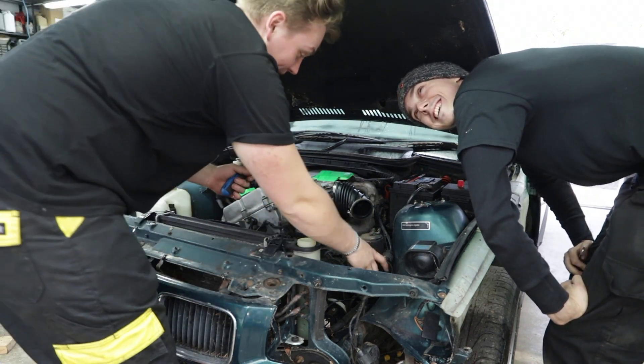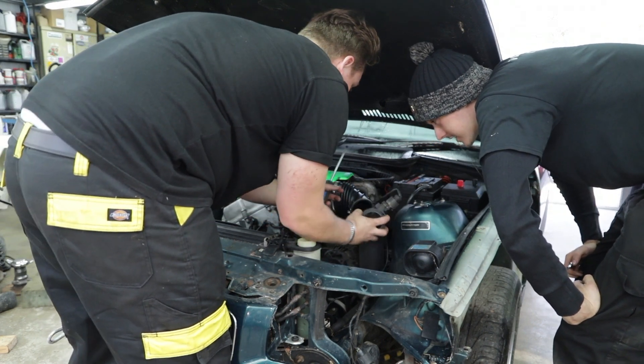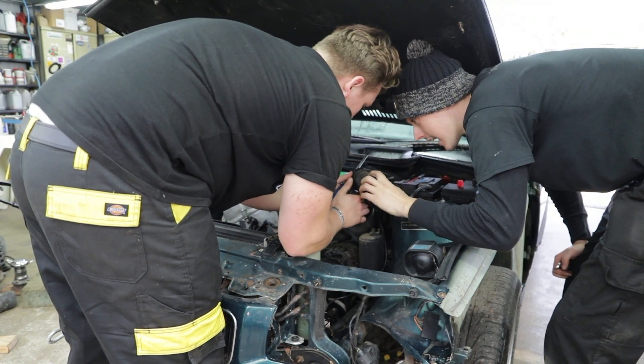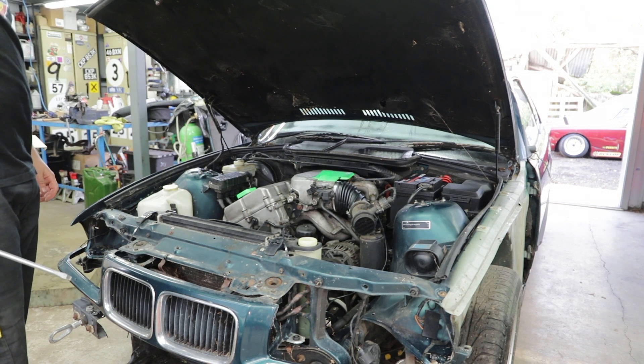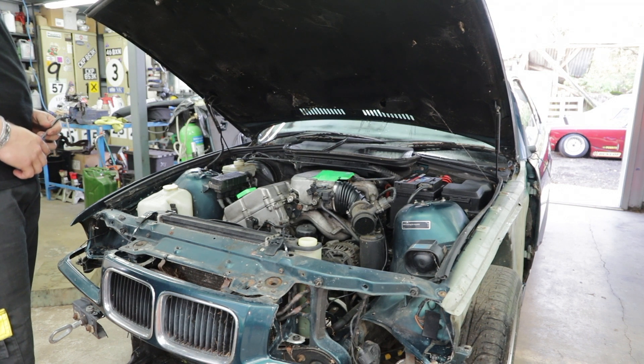Richard, which way does this go? I can't remember. You took it off and didn't mark it? It's usually got an arrow — arrow that way, yeah, that's what I did the first time. It doesn't sound like they've got a fuel pump to me.